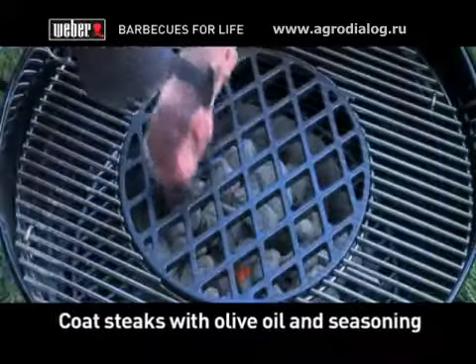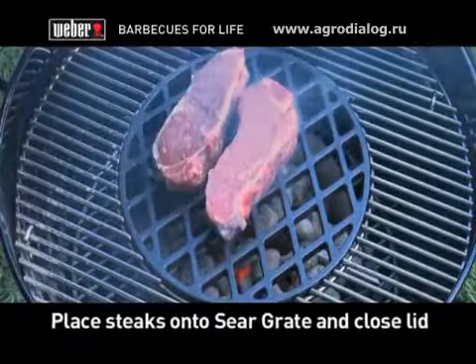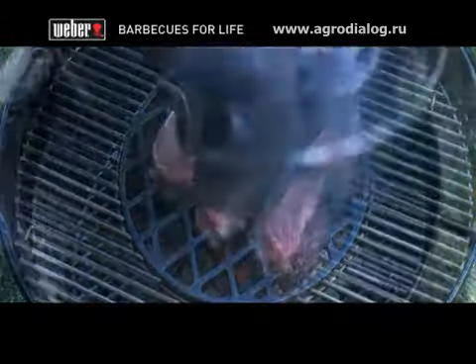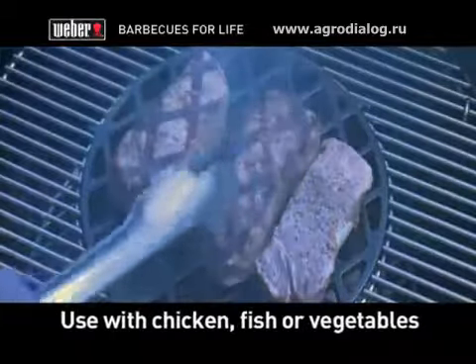lightly coat your steaks with olive oil and seasoning and start searing. Place your steaks onto the sear grate, then place the lid onto your barbecue to let them cook. You can also use the sear grate with everything from chicken to fish fillets and vegetables.